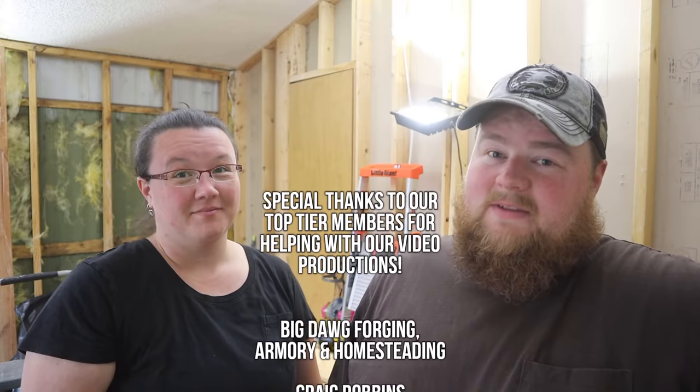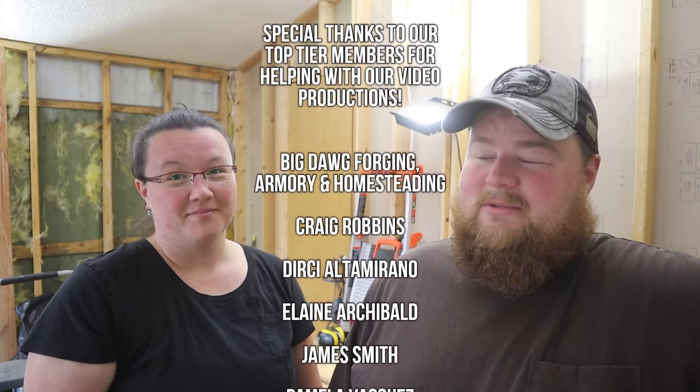We're tuckered out as far as physical goes. We appreciate you all joining us as we worked in the bedroom today. If you like this video, give us a thumbs up. If you're not a subscriber and you like this kind of stuff, you might want to stick around — it's apparently going to take us a little bit, but we'll bring you along for the whole journey. Leave us a comment below — we love to read them. We'll see you guys next time in the boys' room. Bye!